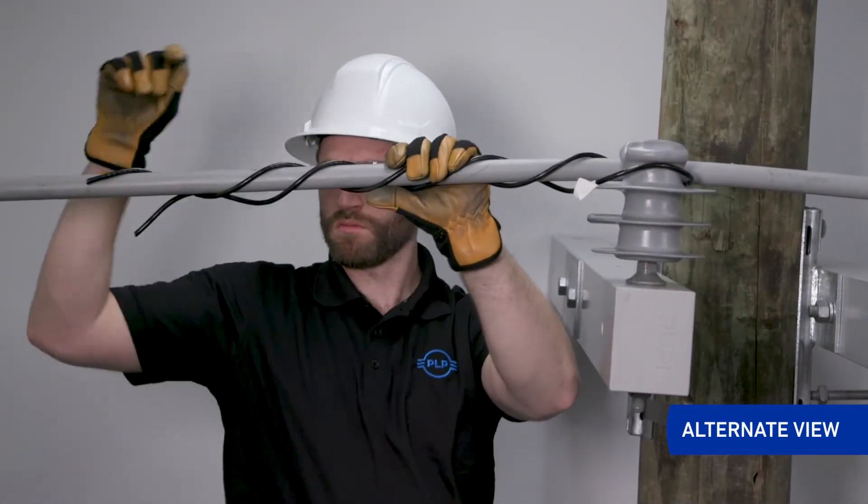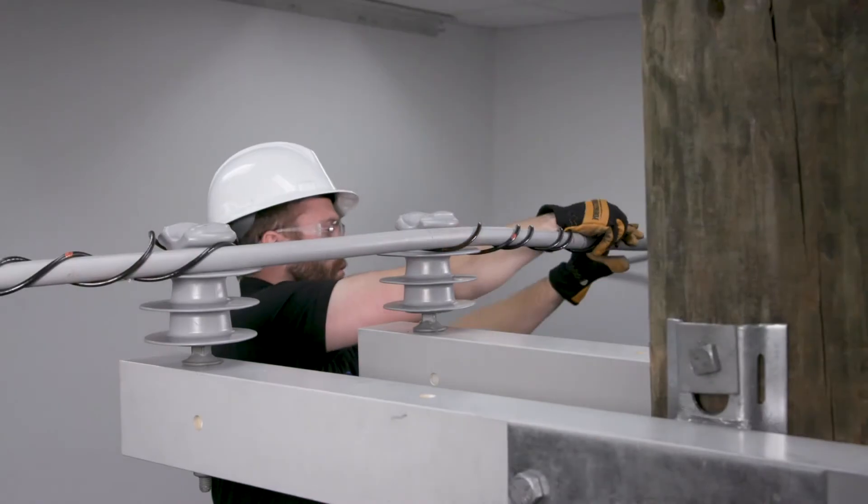Install the second leg starting at the crossover marks, wrap to completion, snap into place.